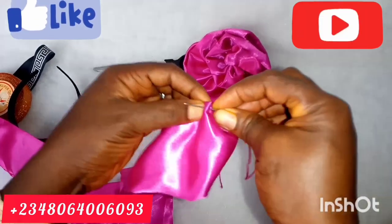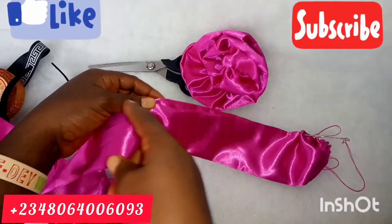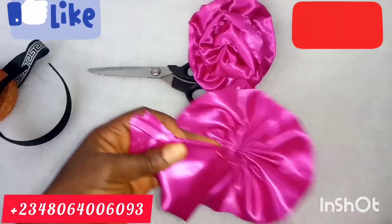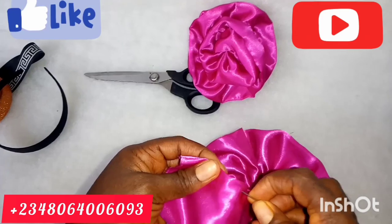I folded it in because I am using a material that frays. So I folded it in to avoid having a rough edge. I will gather it till the end. Just look at what I just did — I'll fold in this part as well.